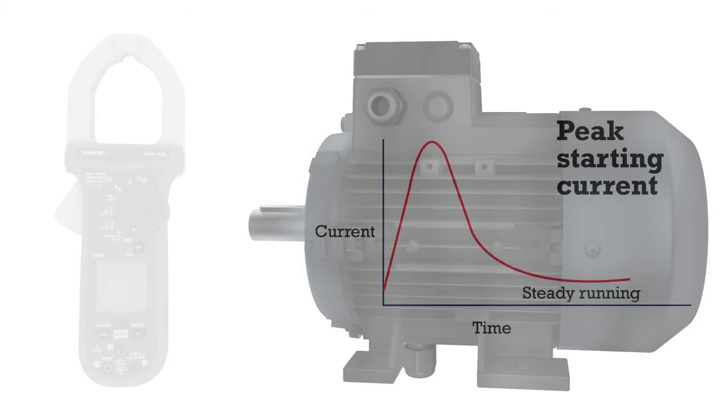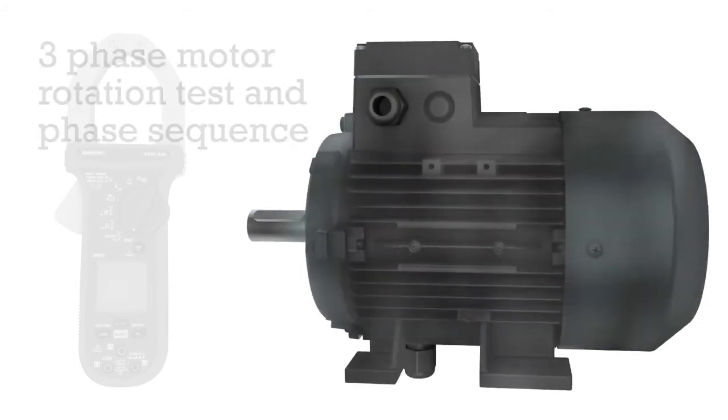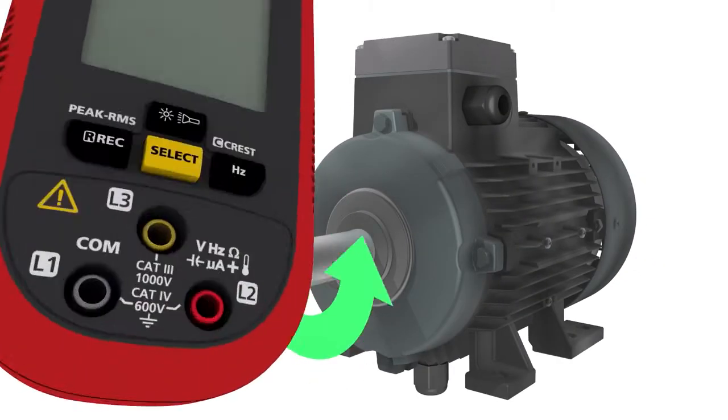Key motor maintenance functions include inrush current measurement for motor startup, three phase sequence and motor rotation, enabled by the three input jacks.